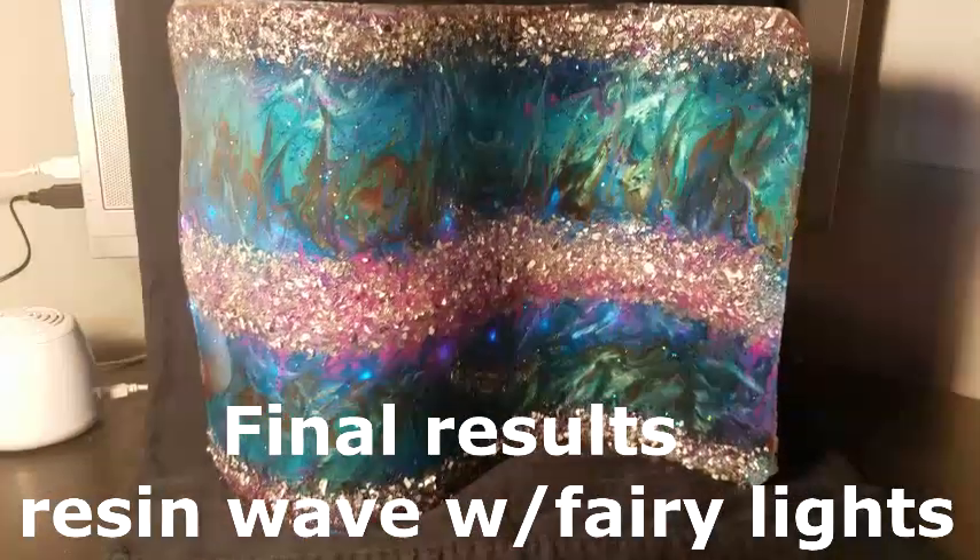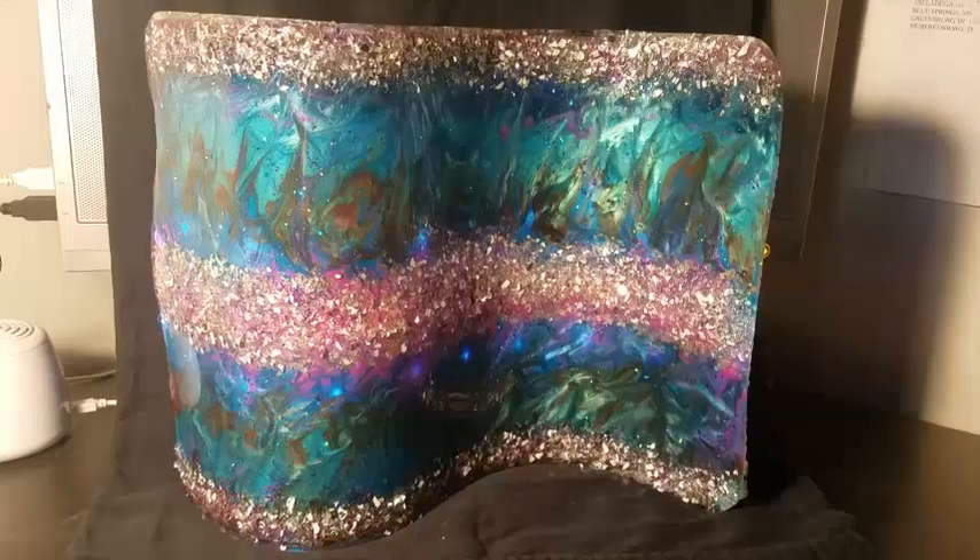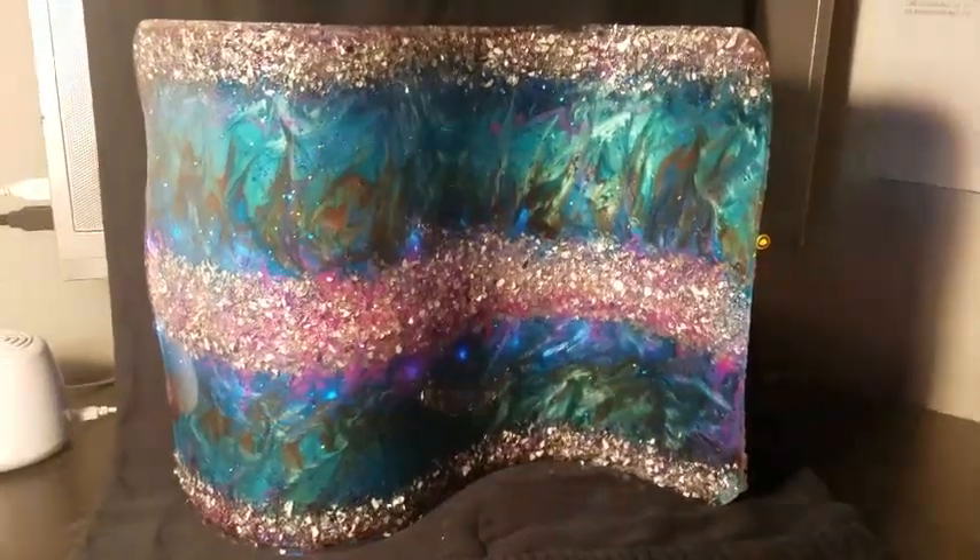Hey guys, I just wanted to jump on here real quick and show you guys the finished project of the Freeform Resin Wave.